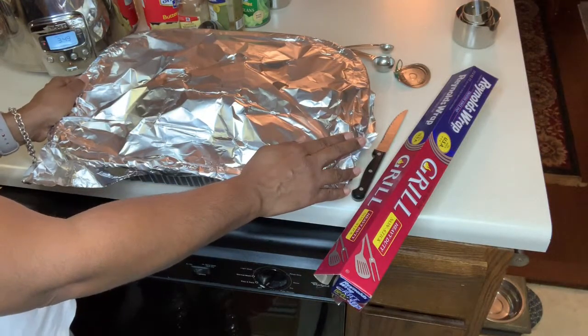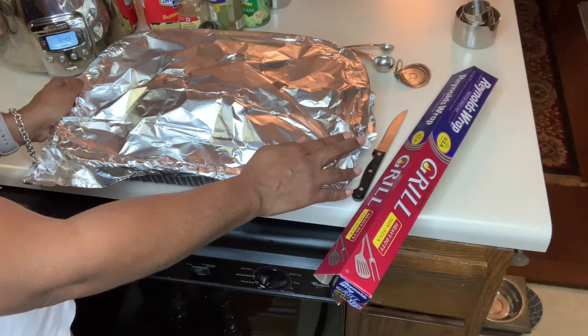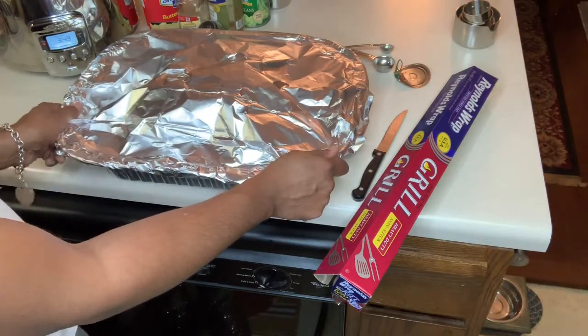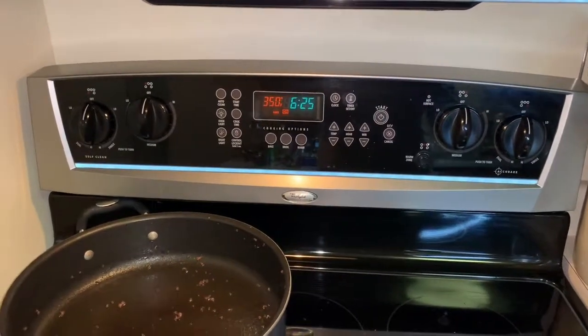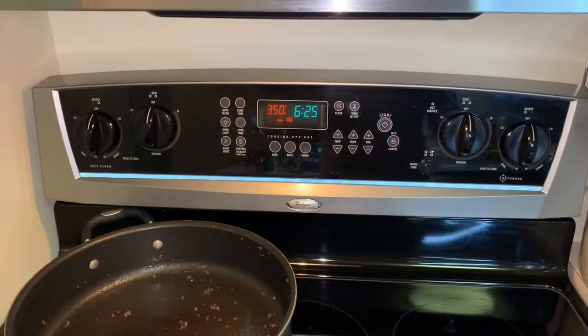When you are cooking your calico beans in the crock pot on high, you want to cook them three to four hours. I put my ham in at 350 — you can do 325 or 350, it really doesn't matter as long as you keep an eye on it.